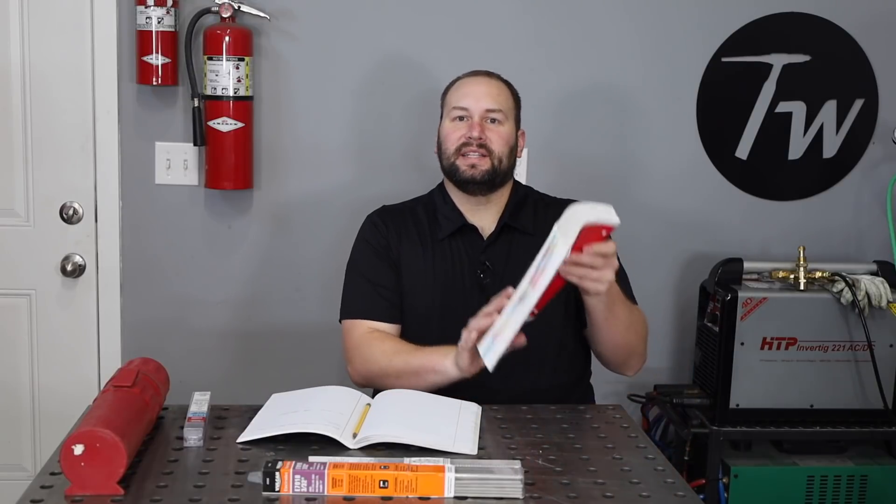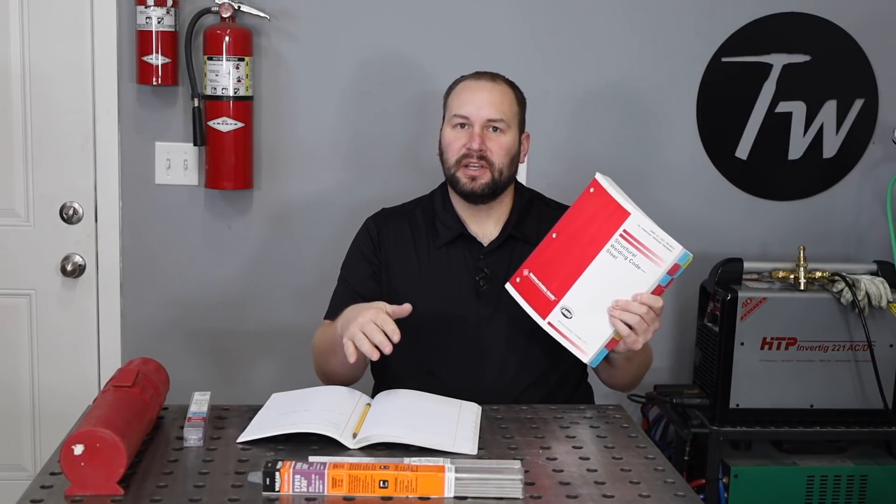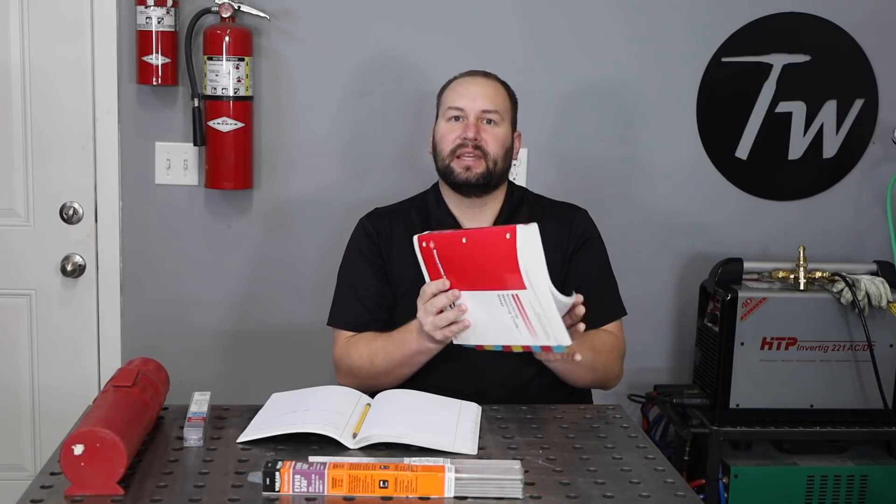If you are welding to this particular code or a lot of other codes and you are using a low hydrogen electrode, you need to follow the full low hydrogen practice, because it's a requirement of the rules in the book.